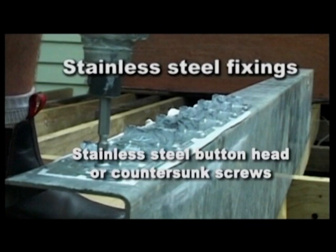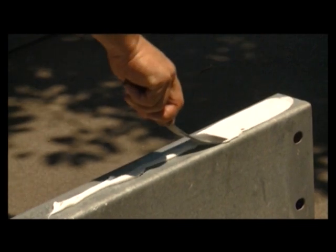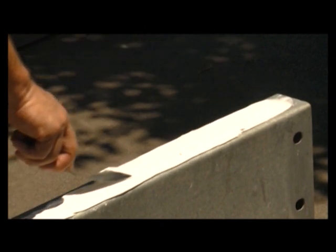If stainless button head screws aren't available, you may need to use stainless countersunk screws. When working with steel joists, it's important to put a thin coat of polyurethane adhesive sealant between the clip and the joist. This helps to protect the joist against corrosion.